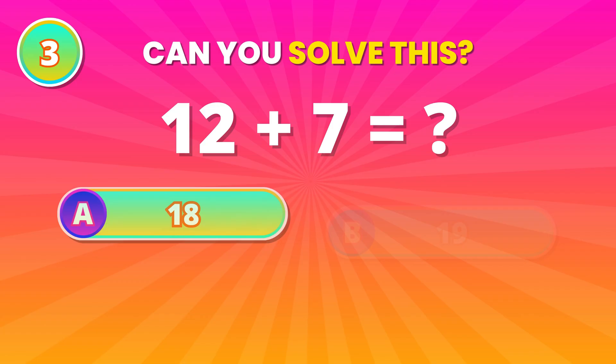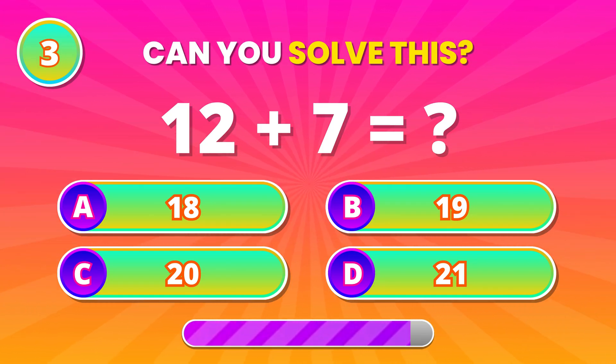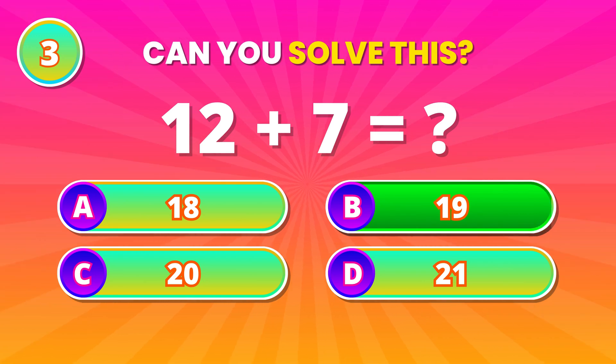Here's a simple one that still tricks many. 12 plus 7. 19 is correct. Nice thinking.